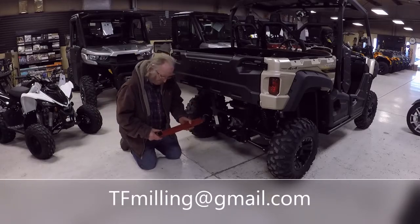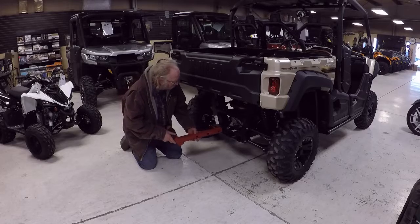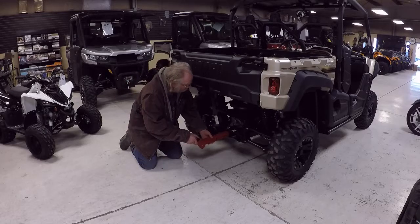We're here to demonstrate what we call a calf carrier for bringing calves in out of the field, into the barn, or from the barn into the field.